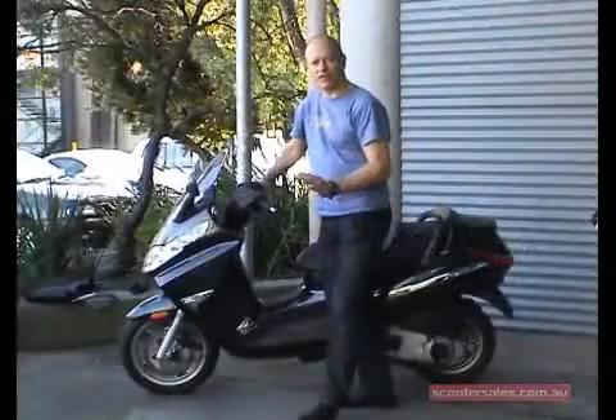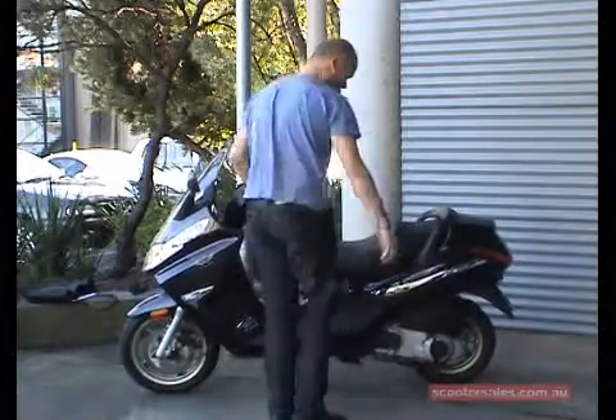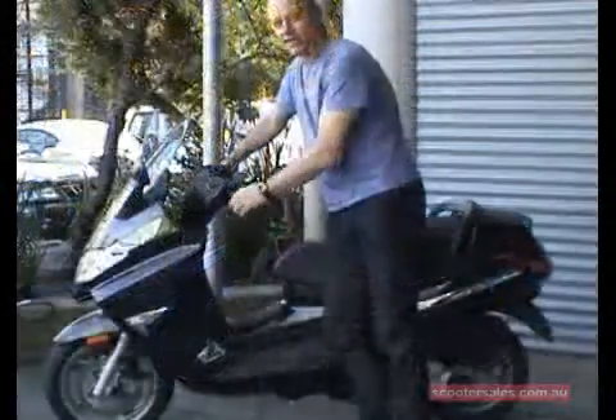Now a lot of people have trouble with heavier scooters. This is the wrong way to do it — putting your right foot on the stand and trying to lift it over. That's not going to work.